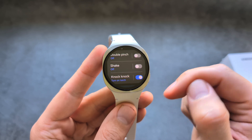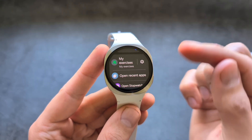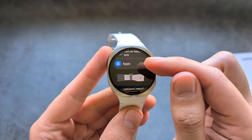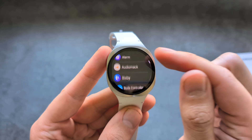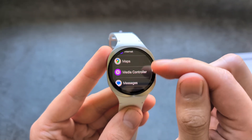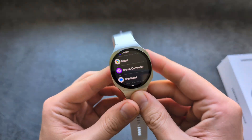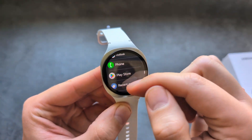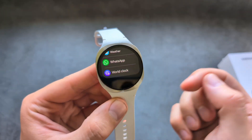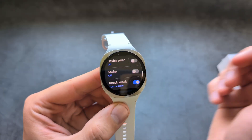Let's explore the knock-knock feature and what it can do. It can launch any exercise that you want, stopwatch, torch, and also pretty much any app that you want. This is stuff you can launch simply by wearing your watch and doing this motion — double knock. We can launch pretty much everything with that. I think that is probably the most powerful feature.